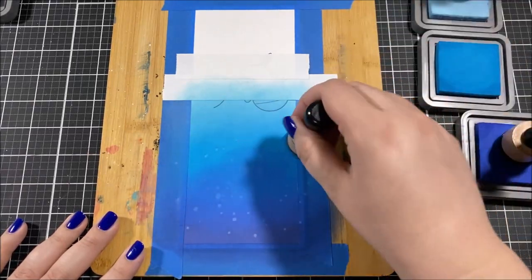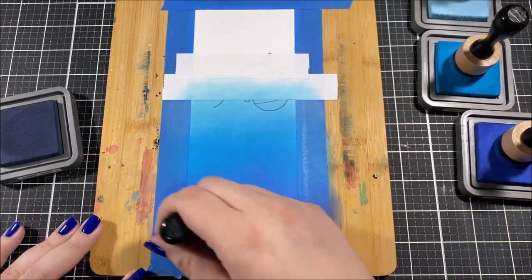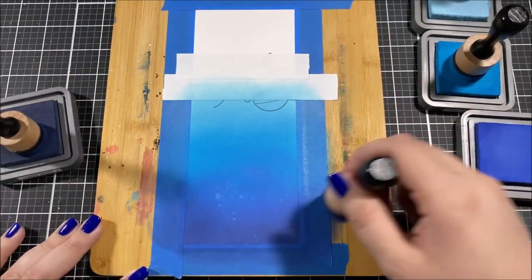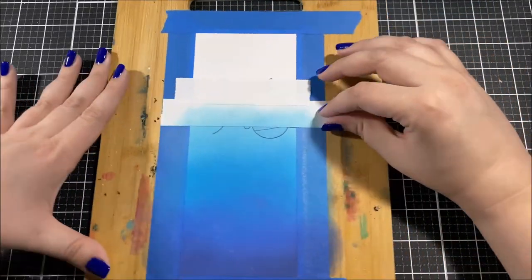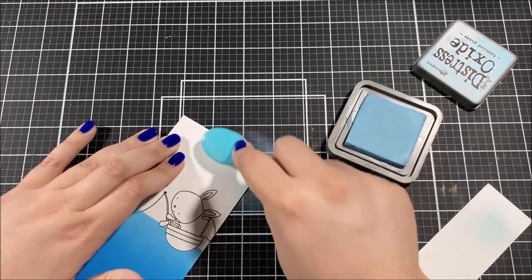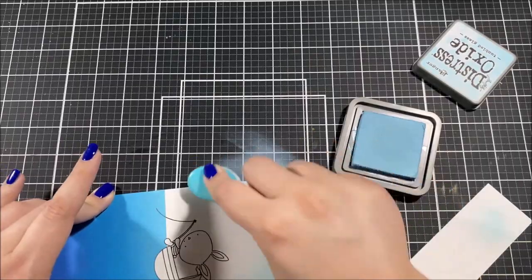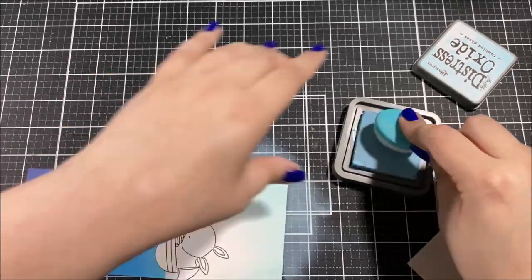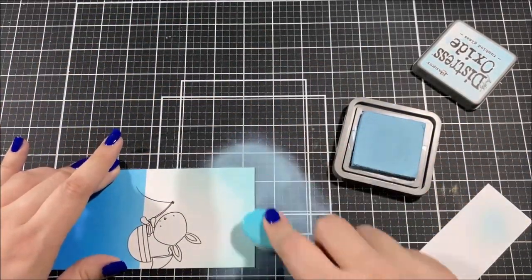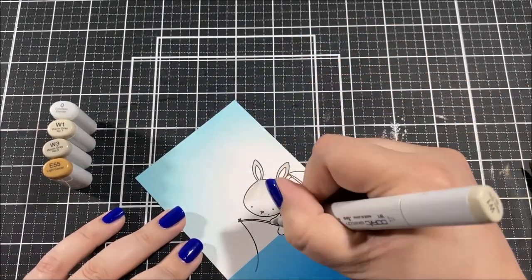The colors I used to create the ocean are Tumbled Glass, Salty Ocean, Blueprint Sketch, and Chipped Sapphire. I sprinkled some droplets of water over the blending with a paint brush, then soaked up the water with a paper towel, and very gently went over the whole thing with the same colors so that those droplets are a little more subtle. For the sky I'm very lightly adding in some Tumbled Glass along the top — just a hint of it.